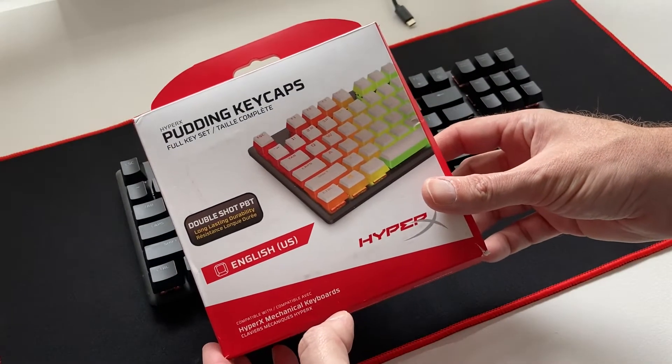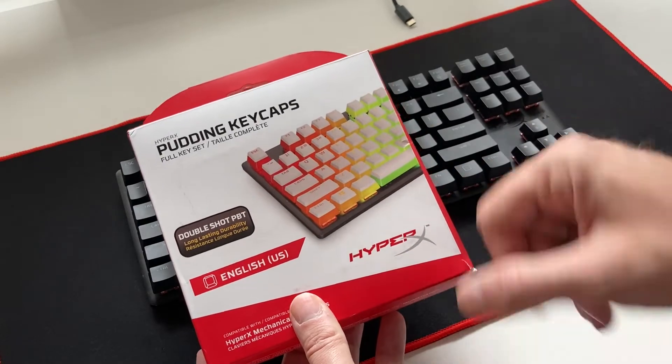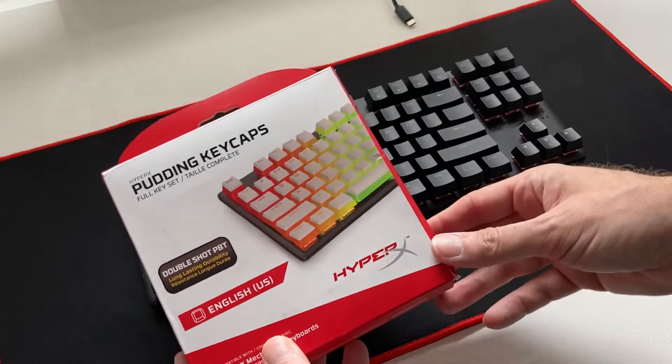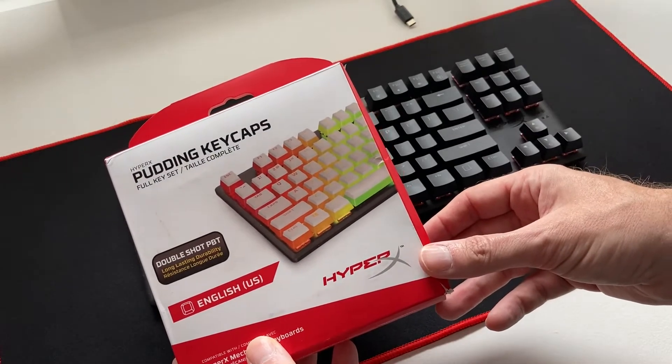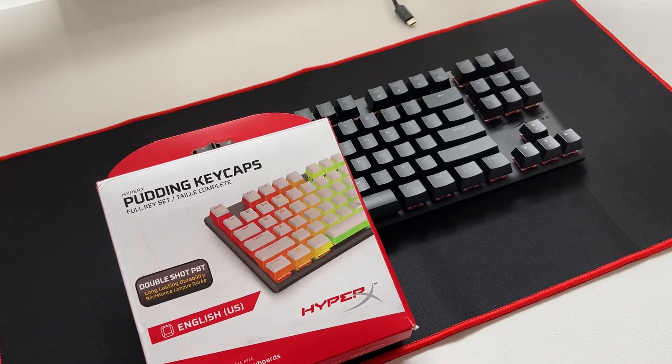Today I'm going to do an unboxing and installation video of some white pudding keycaps for the Ally Origins Core keyboard. I grabbed a set of these keycaps as I wanted to upgrade and customise the standard keyboard. So if you're thinking about spicing up your standard keyboard, this is the video for you, as we're going to see just how big an improvement simply changing the keycaps can make.